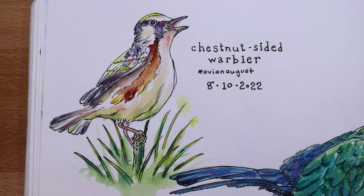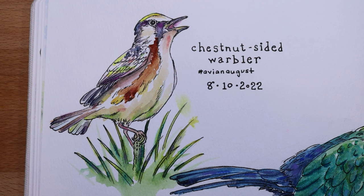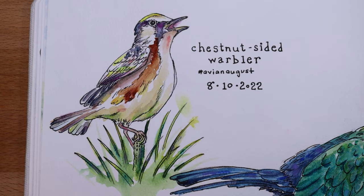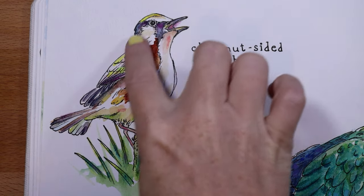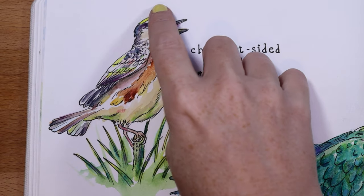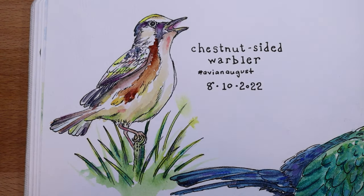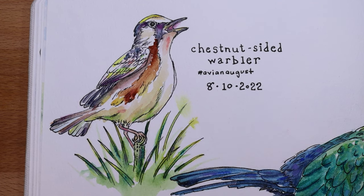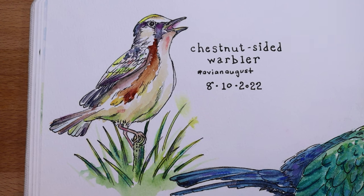This was August 10th, day 10 of Avian August — the Chestnut-sided Warbler. He has a brown streak along his body and a variegated neutral tone throughout — he's more white than anything. I really tried to emphasize some of the colors I saw and bring some pops. He's got some yellow in him which I wanted to keep pretty pure. He's standing on the top of a pine tree with pine needles around him. I liked the way he had his beak open, kind of like he was singing.